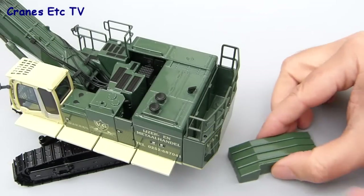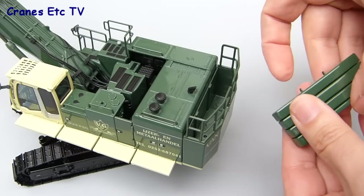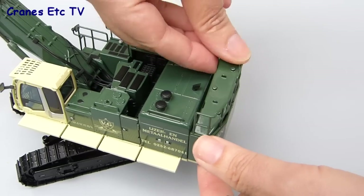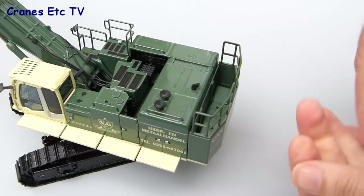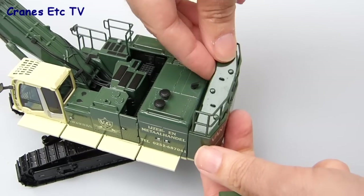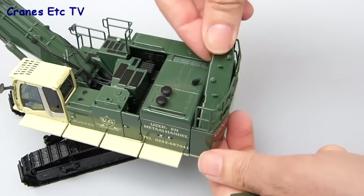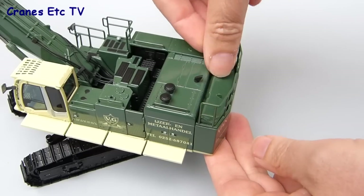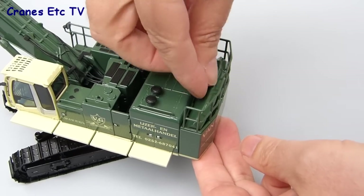To improve stability there are some counterweights which fit into the tray at the back. These are made in four separate pieces and you just drop them into the holder. You need to be a little careful about the way you put them in because they can get a little bit dislodged if you don't put them in straight and true, but once they're in they add some useful extra weight to the model.